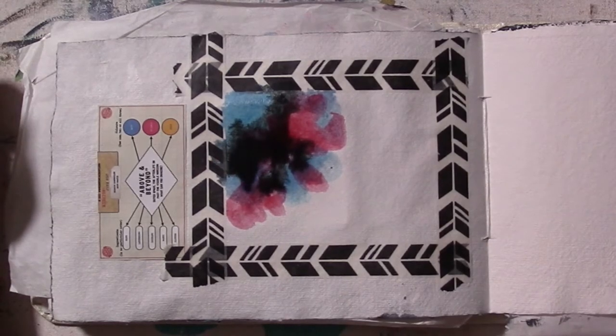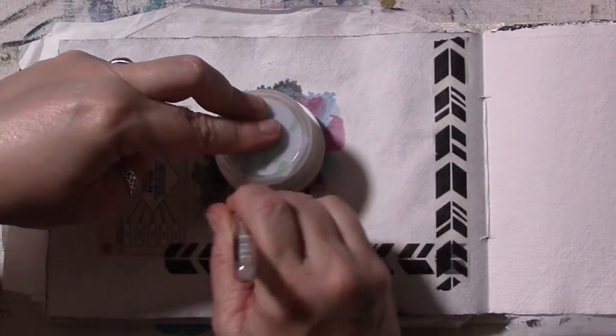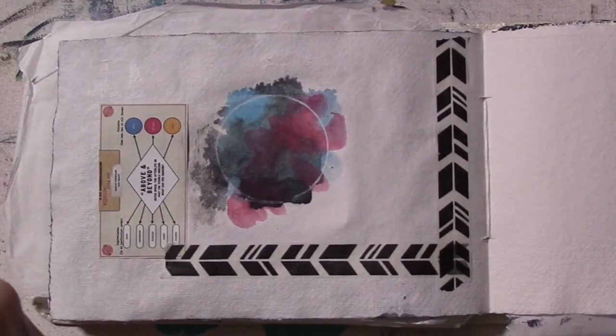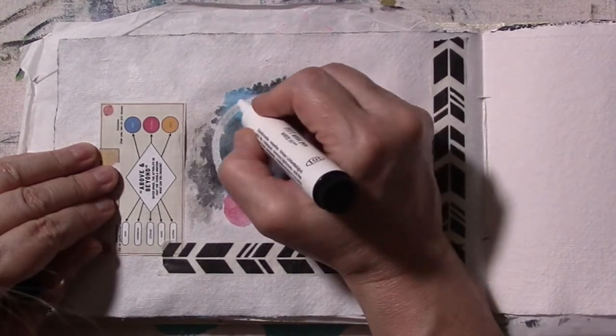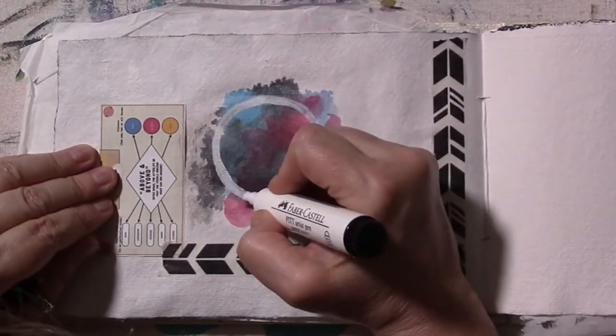I traced off a circle using just the top of a jar that's on my desk, with a white paint pen — actually a Pitt pen — and a gel pen. I had the blue and magenta on there, and I wanted to add some gold.